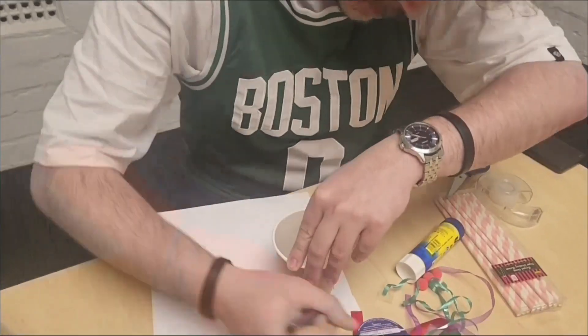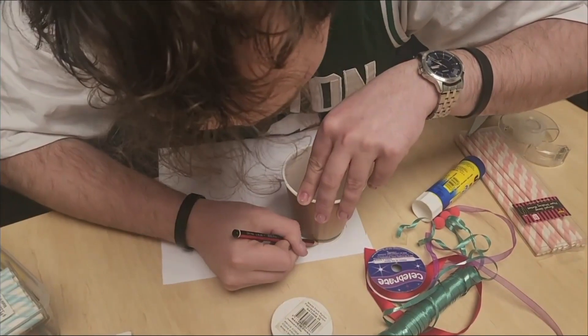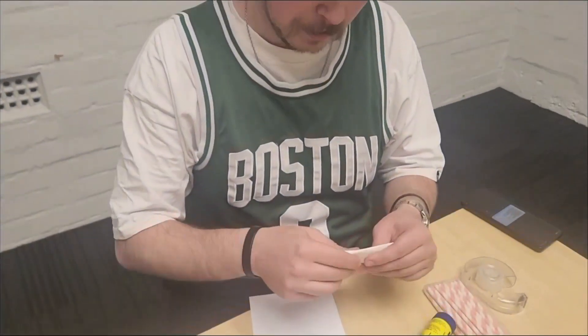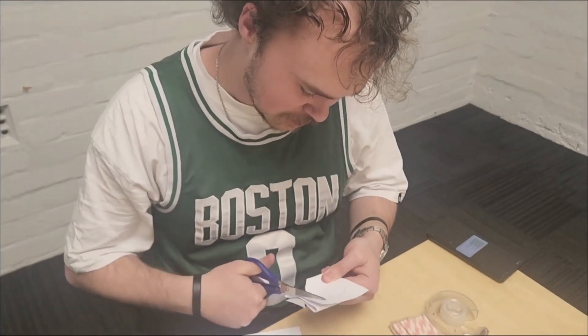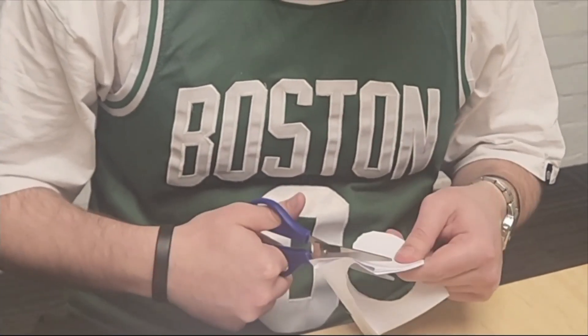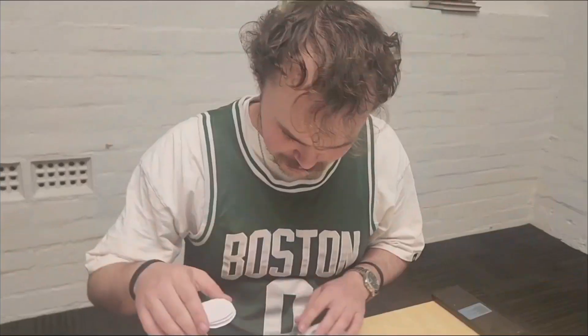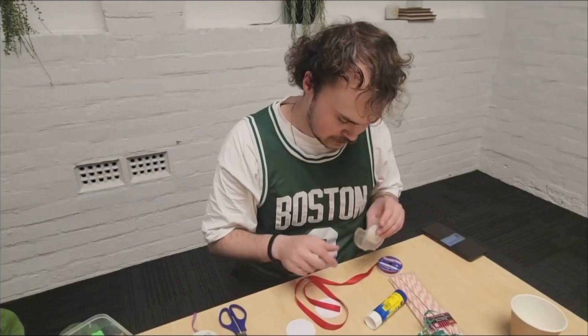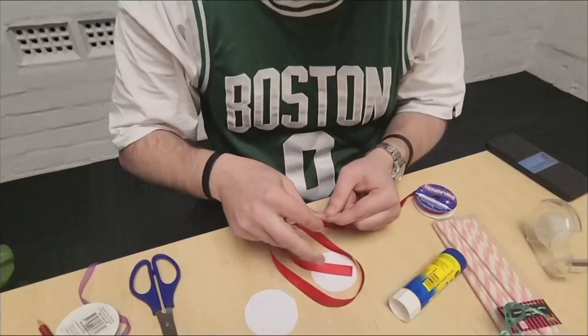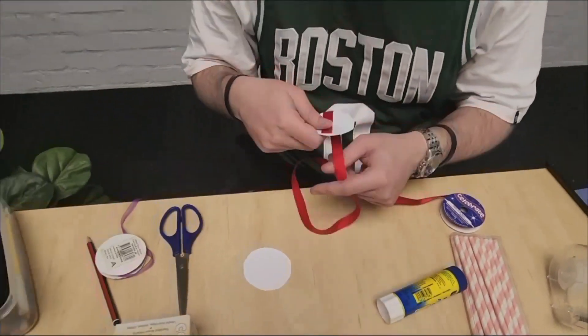Draw a circle around the cup base on the card. Cut it out with two other layers so you get three circles. Wrap some coloured ribbon around each one and tape at the back.